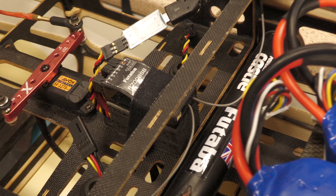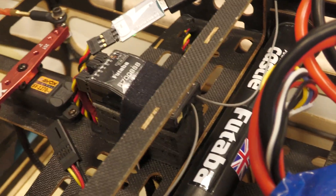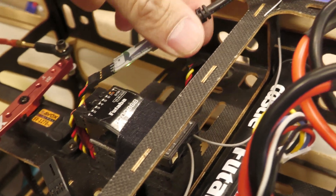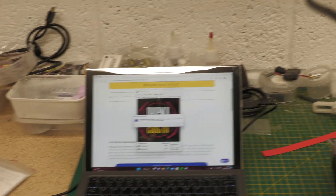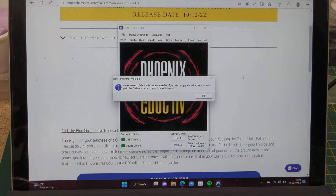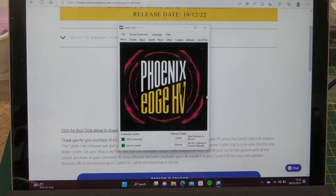Sorry about the background noise - it's raining really hard outside. The Castle Link cable also now has a green light on it. Let me face the camera at the screen so you can see it. I don't have screen capture software on this laptop, so I'm just pointing the camera at the screen. I'll dismiss that firmware message and then we can go through the settings. Let me make the screen a little bit bigger.